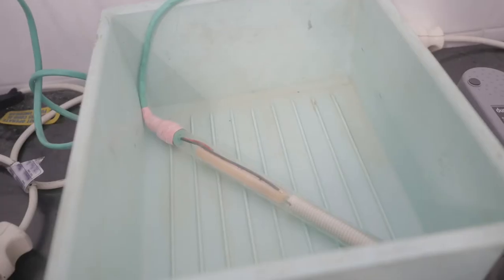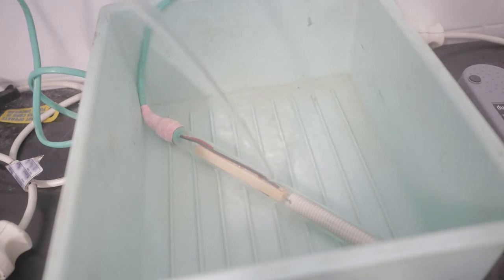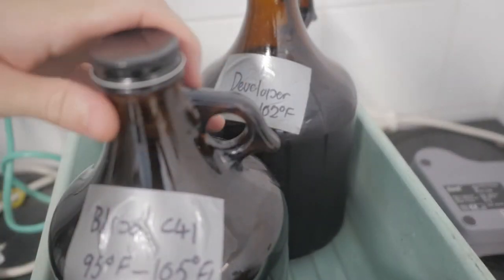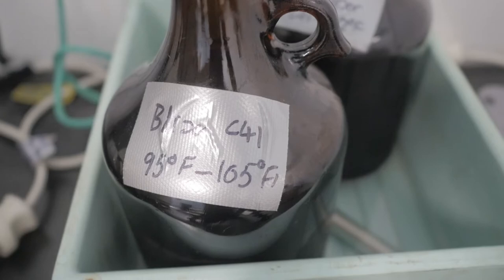The first thing I do is get a water bath — the developer and the blix both need to be at about 102 degrees Fahrenheit. They're sitting at room temperature so they need to come up. For those in Celsius, I believe it's about 39.5. I work in Fahrenheit because all the manuals are written for American Fahrenheit. I fill up a tub of water and use an aquarium heater to keep it at about 100 degrees Fahrenheit, then add a bit of kettle water to bring it up slightly and drop the chemicals in glass jars into the bath to warm up.